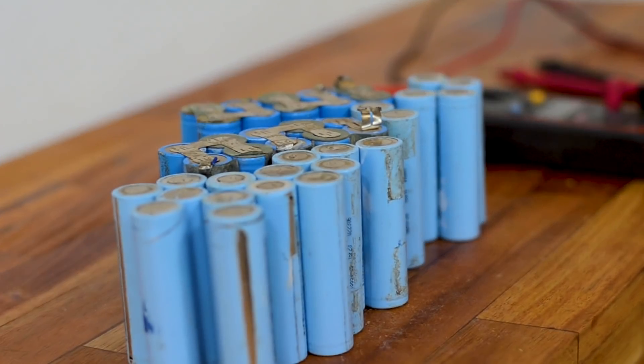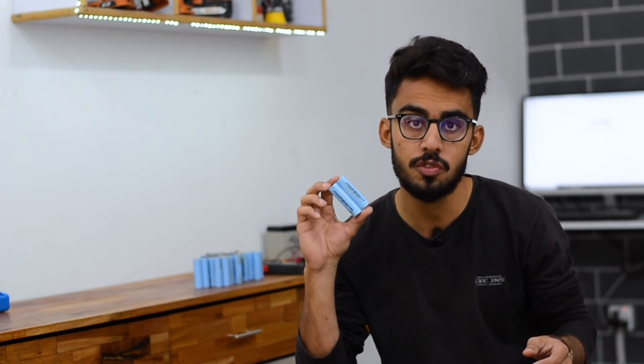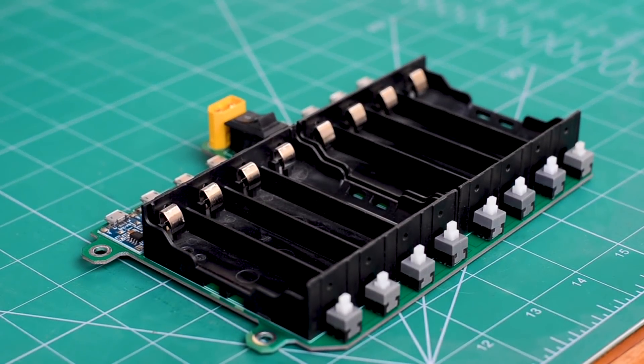I'm pretty sure these cells are not holding the same potential since they are from two different used batteries. Ever since we've been working with lithium-ion cells, we have to go through the stage of balance charging each one of these cells individually, and this time we are up with 40 of them.